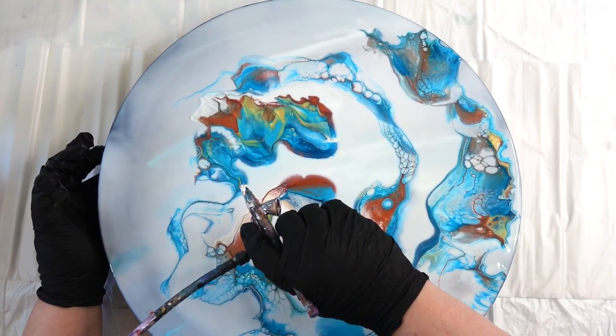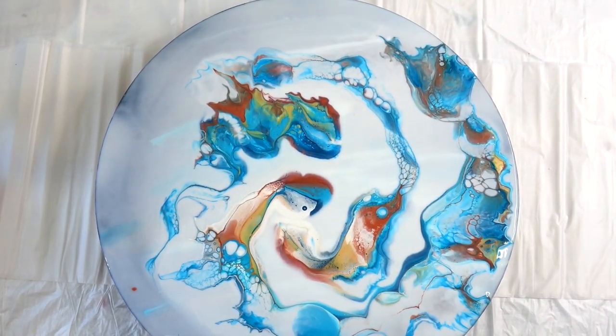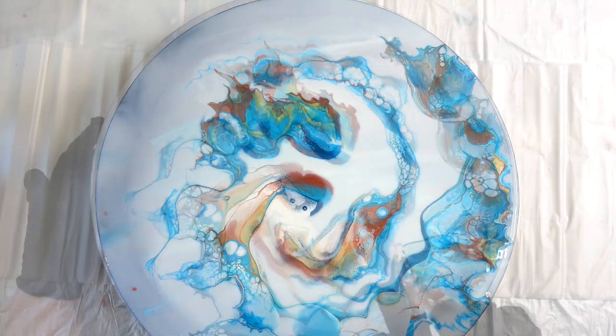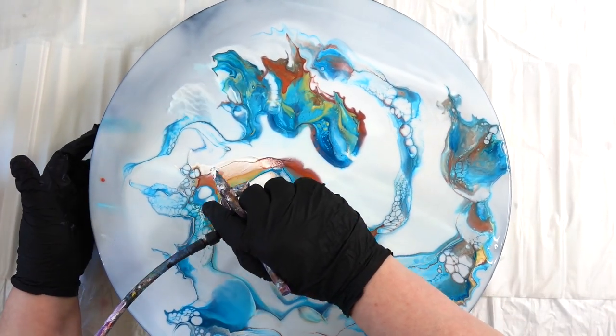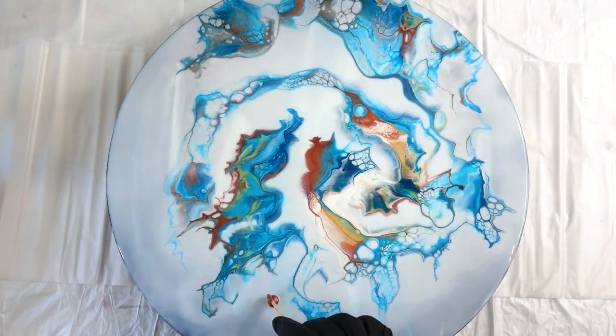Pretty lacing I got there — that's from the Floetrol. People use a lot of different pouring mediums to get a lot of different effects, but I stand by the Floetrol. It's really an awesome pouring medium and I added nothing else to this.